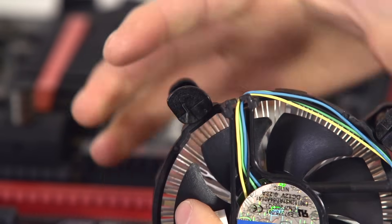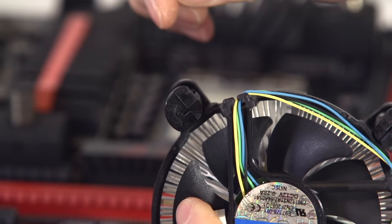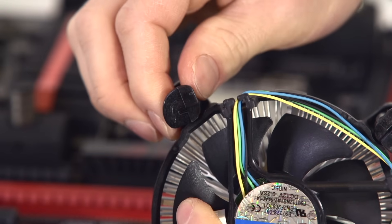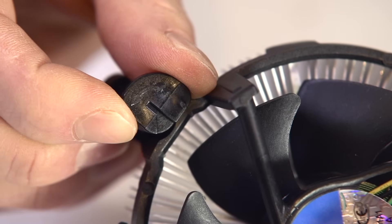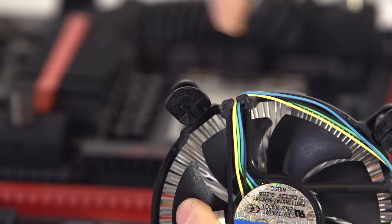You can see that they do rotate 90 degrees, so I'm going to turn it in the direction of the arrow. Turning it in the direction the arrow is pointed optimizes it for removal. Turning it away from that direction optimizes it for installation, so we want to make sure they're all turned clockwise before we install it.